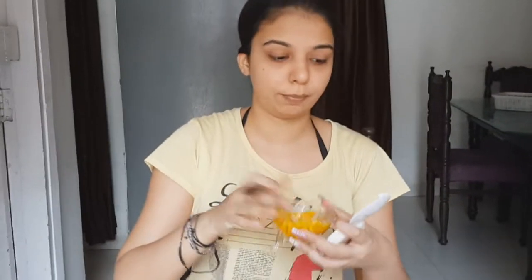I am going to take my foundation brush and apply this on my face. You can apply this under your eyes also. It is very helpful in removing dark circles. So let's apply it.